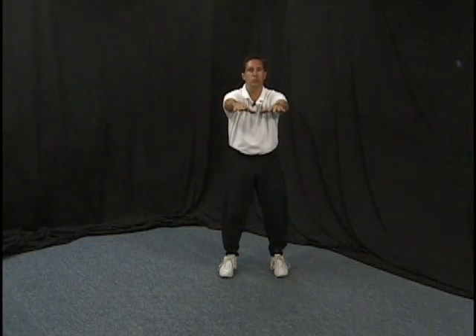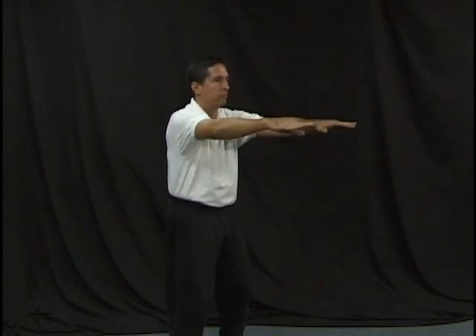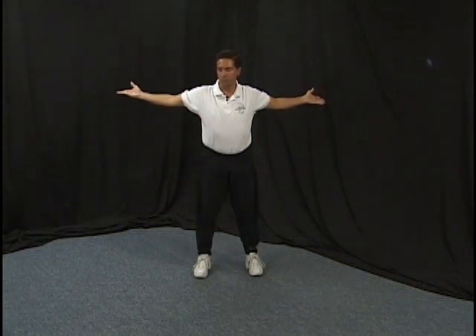Even though Tai Chi is done very slowly, once you find where the muscles are tight, you can start letting the muscles move very quickly as well. It's not wrong to do the movements at a quicker pace, as long as you're not forcing the movements. We can have a tendency to throw the arm too far, and that's when we end up tearing muscle. So by doing it slowly, we find where the parameters of the muscle are.